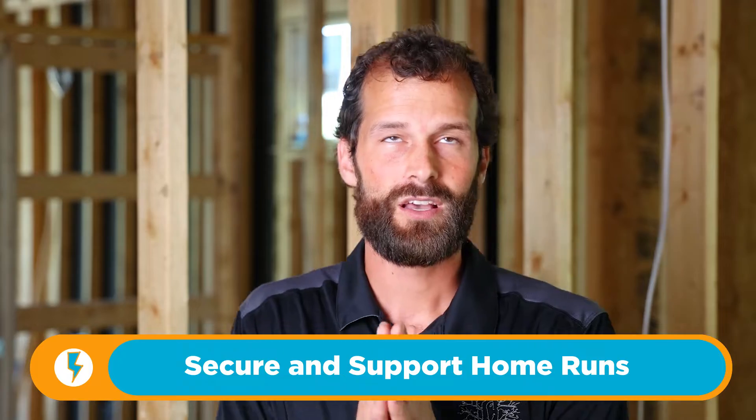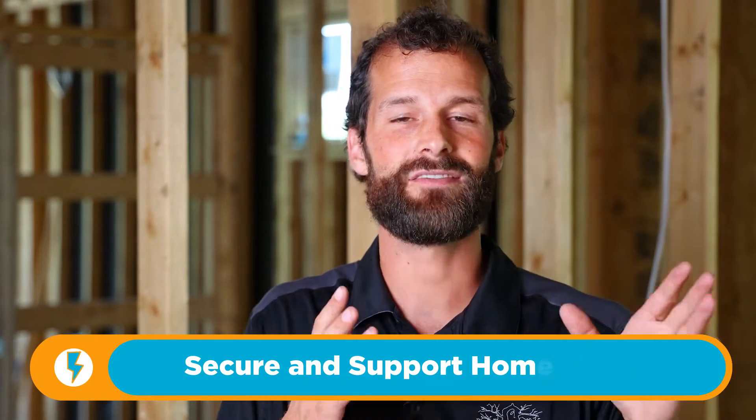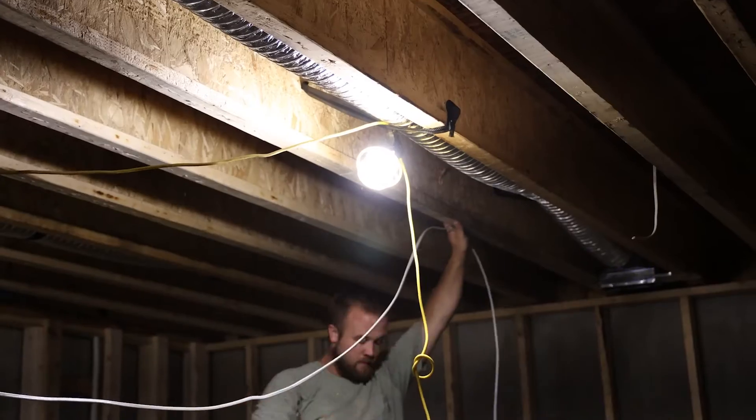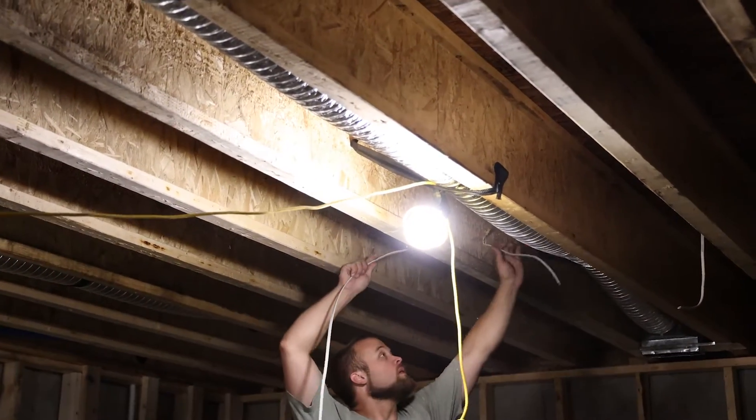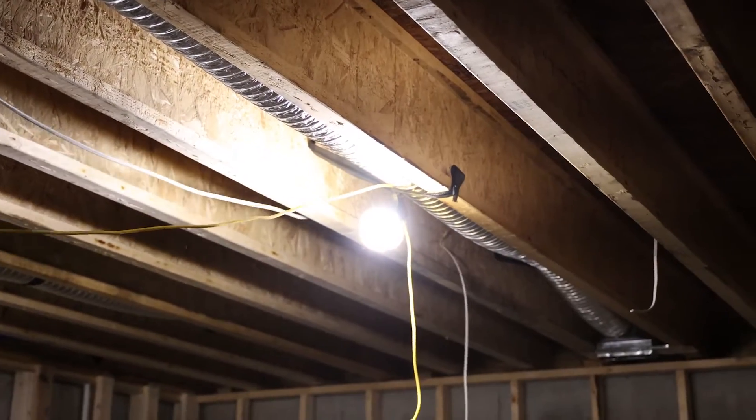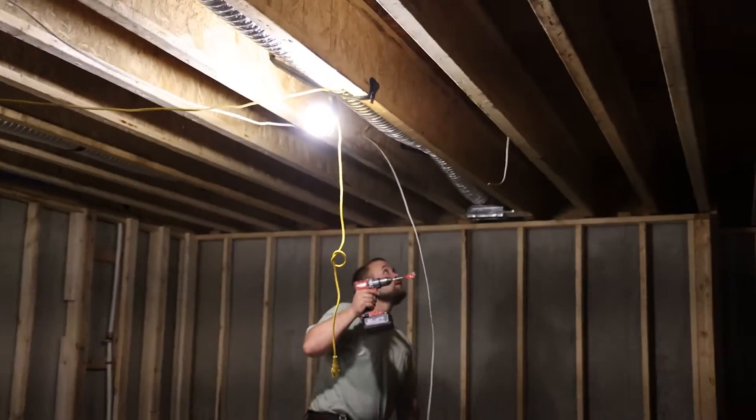Number three: be really mindful of securing and supporting your home runs. First, when a home run is pulled, it should have some workable slack. It should not be as tight as a piano string. That's a poverty mindset — trying to squeeze every inch out of that wire. Two, three, four times over the course of a construction project, if all of your wiring is pulled tightly, there are going to be disruptions. The plumbers may need to route a toilet line right where your wiring is, HVAC will come into conflict, framing alterations per homeowner request — you're going to need slack. Not big bundles of wire, not messy uncontrolled wiring, but don't make it as tight as a piano string. Leave yourself some play.